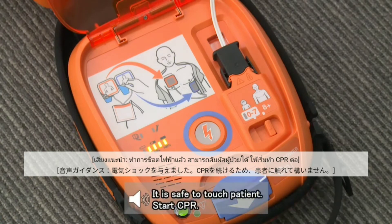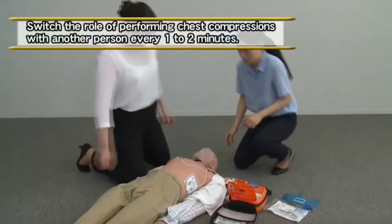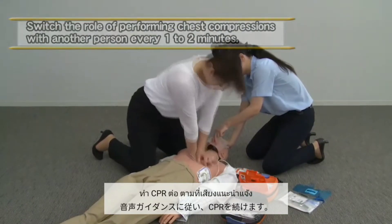It is safe to touch the patient. Start CPR. Resume CPR according to the voice instruction.